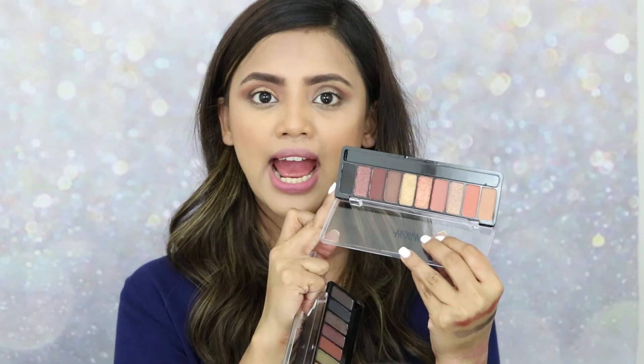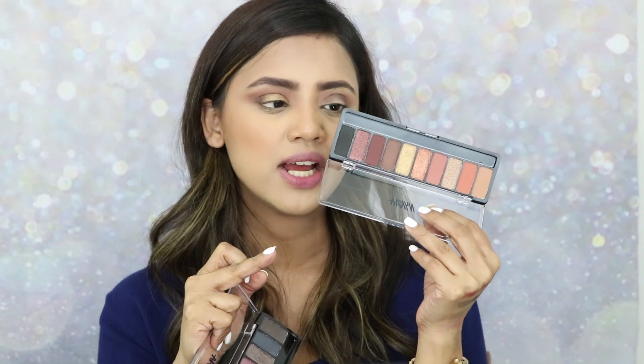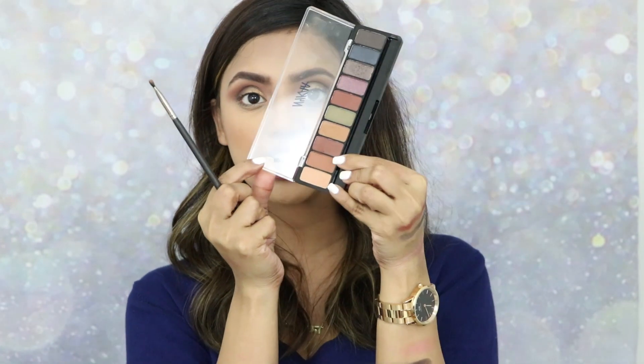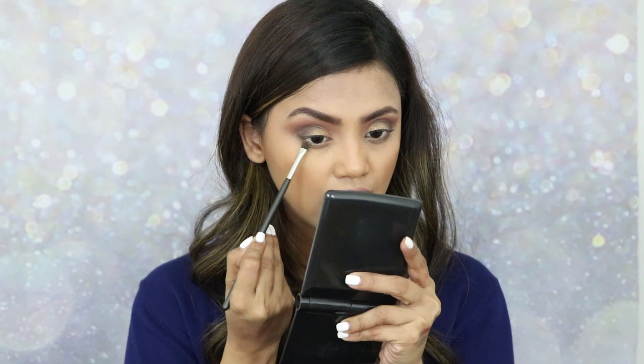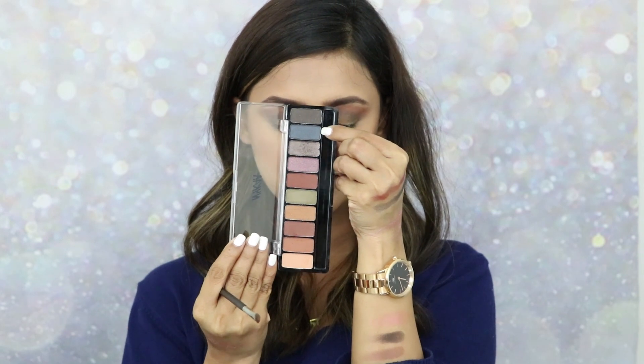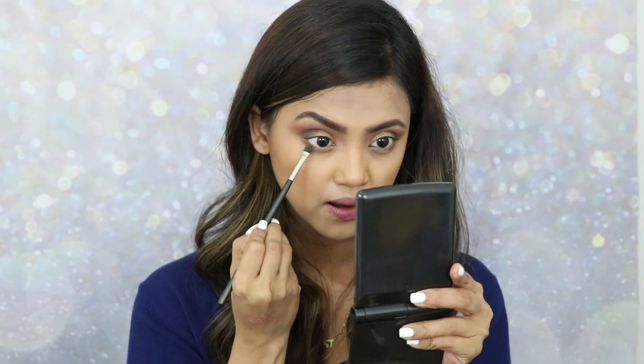Since the Tensile Twilight palette mostly has matte shades, you can buy another palette with shimmer shades to combine — if you want that glitter effect. Now starting my lower lash line with a shade from the Tensile Twilight palette, then placing the blue shadow closer to the waterline.